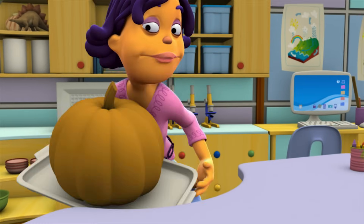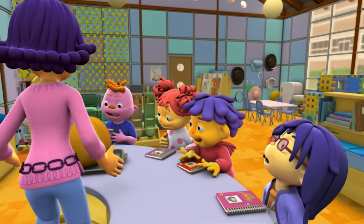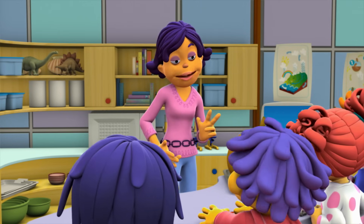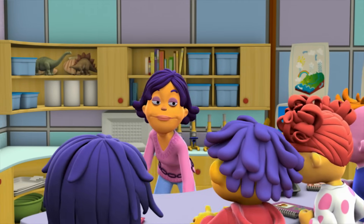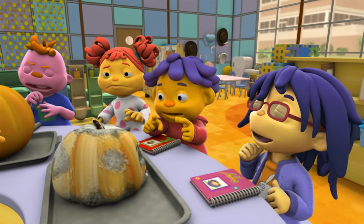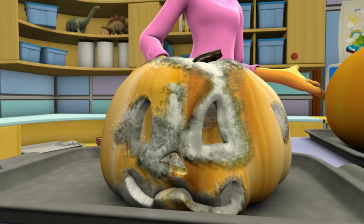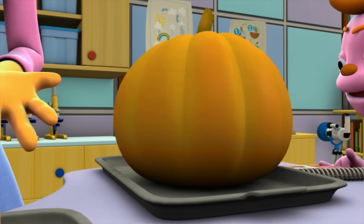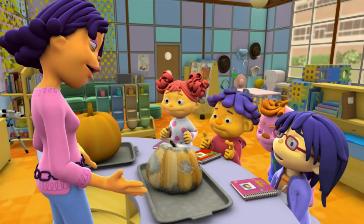Now, this pumpkin is new. I just bought it at the store this morning. And remember the jack-o'-lantern we had in the classroom for Halloween? Well, I kept it in a big plastic container, and here it is. It's decaying! The decayed pumpkin used to look like this new pumpkin. I'm going to cut open the pumpkins and we can make observations to see how the decayed pumpkin has changed.